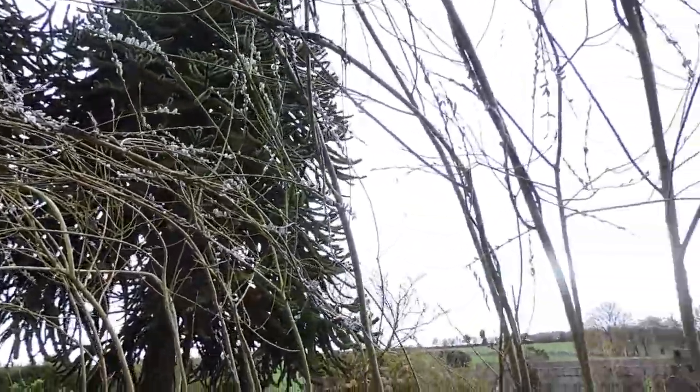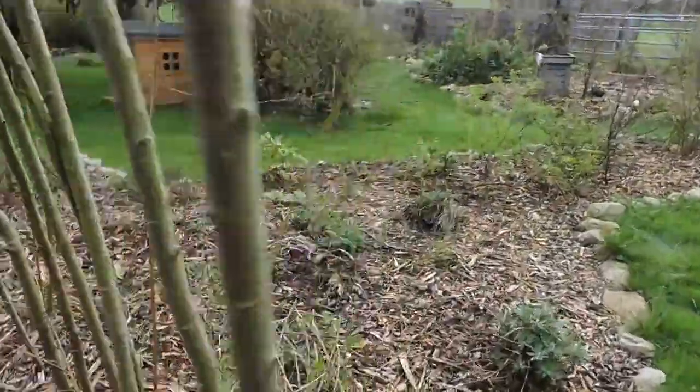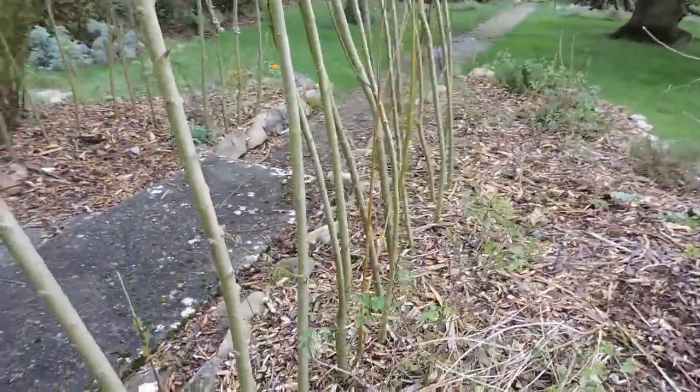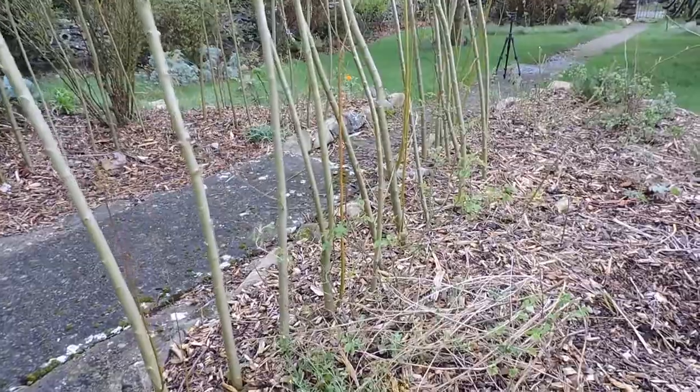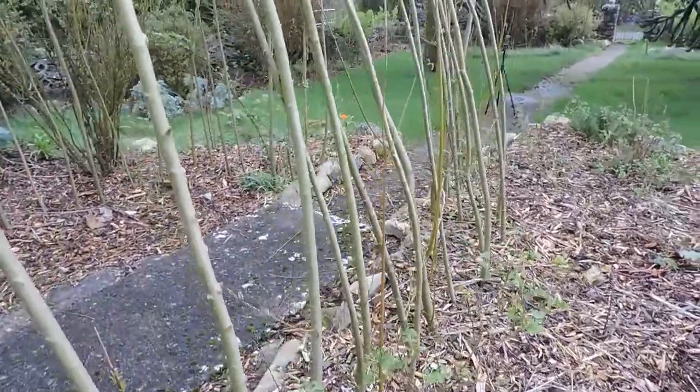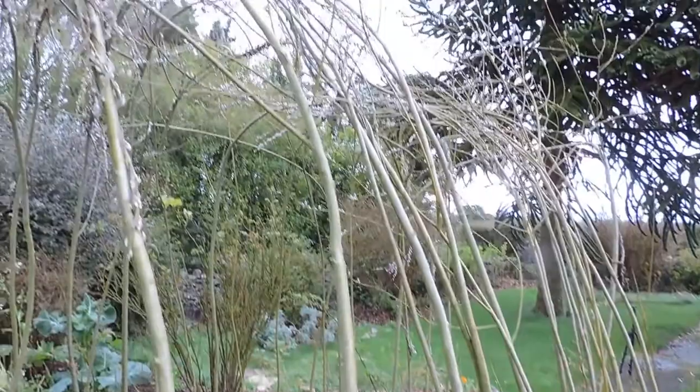As you can see here we've interwoven it and on the sides we've already planted a few climbing roses. They're only about a year old — they were bare roots — so they're going to take off now this year and climb right over the top.